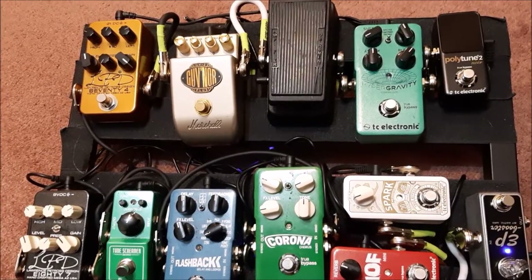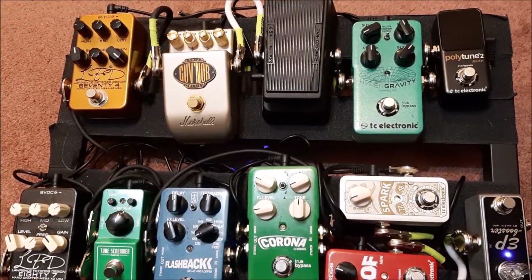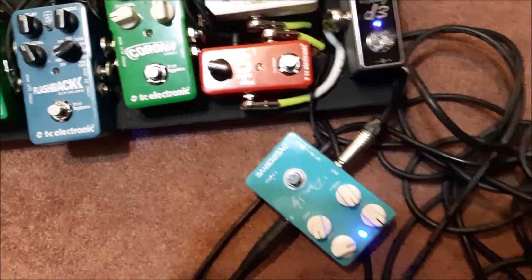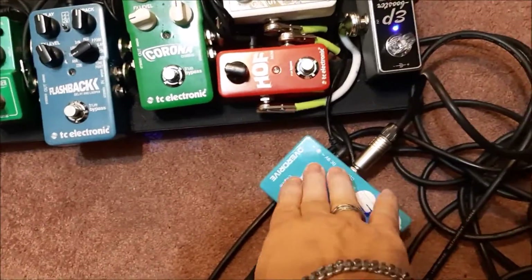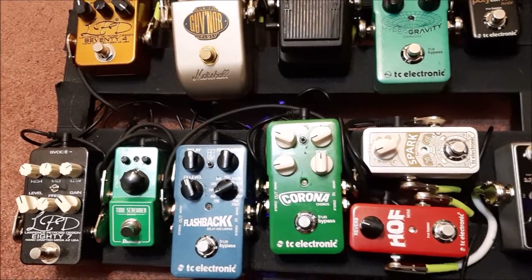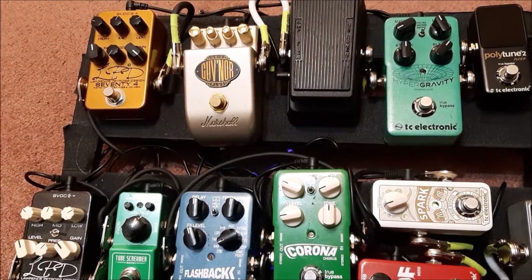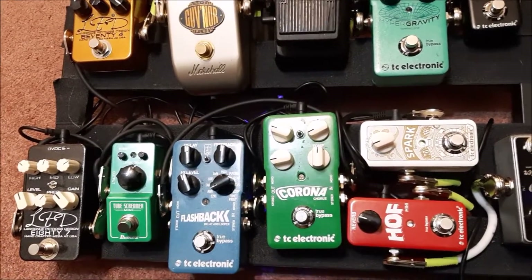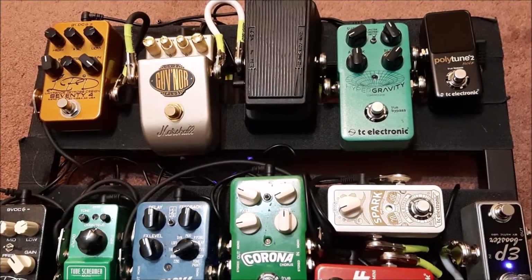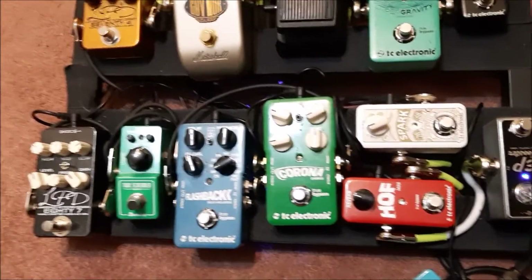Mission accomplished - put the entire pedalboard back together with all the same pedals. I made one swap; I'm using the Governor again, but the K-Line Pierce Guy that was on there works fine too. I did not find the gremlin, which is super frustrating because that means something could happen again. But everything is plugged in, connected, and all the pedals work together in unison.